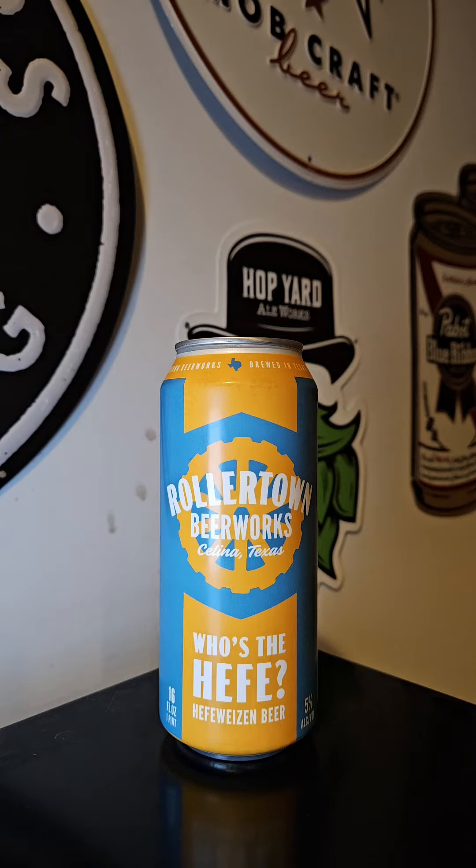Who's the Hefe? was fermented in traditional Bavarian yeast strains. This Hefeweizen is a hazy straw-colored brew with notes of banana, bubblegum, clove, and a touch of vanilla. Comes in at 5% ABV.